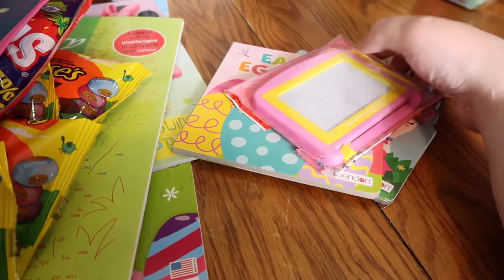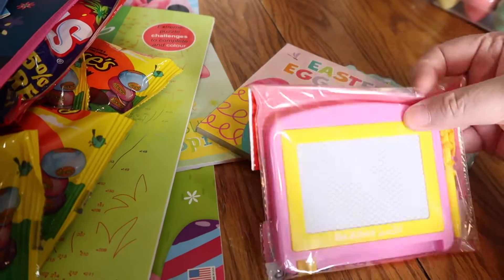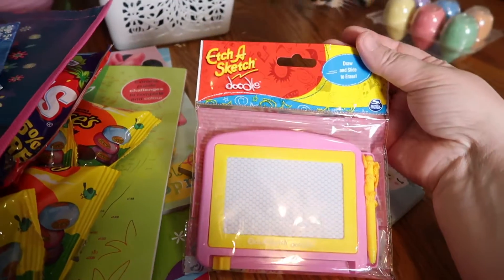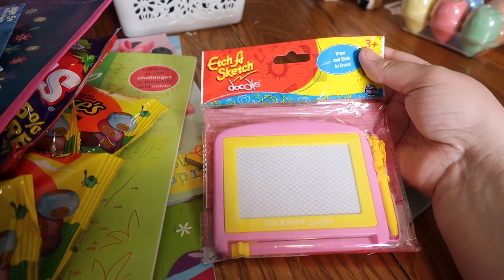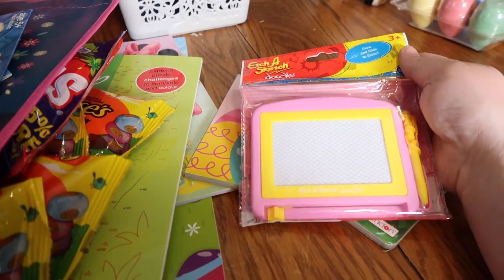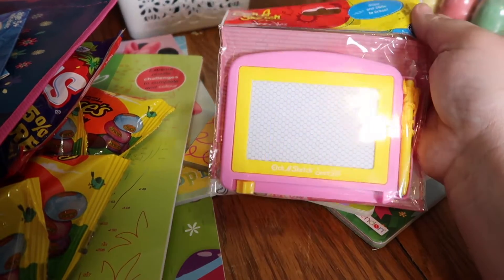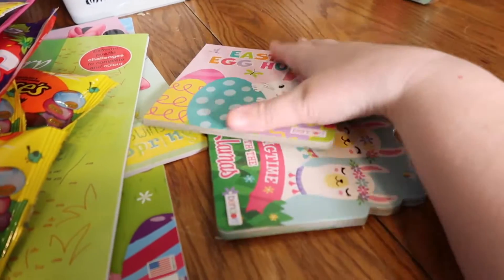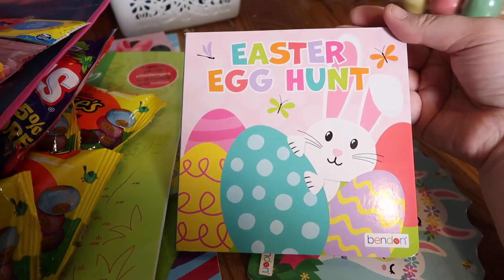For Jessa, I picked up this little Etch-a-Sketch — just a small one. Her dad bought her a big one for Christmas and she loves it and takes it everywhere, so I thought since she's coming without it for nine months, maybe she'd want a small one for the car.